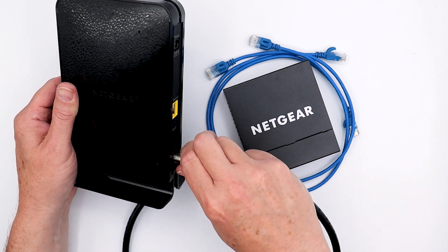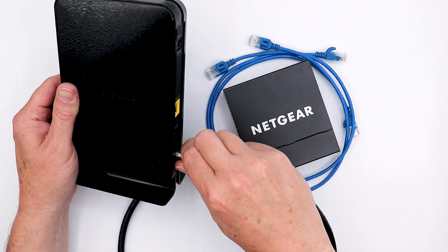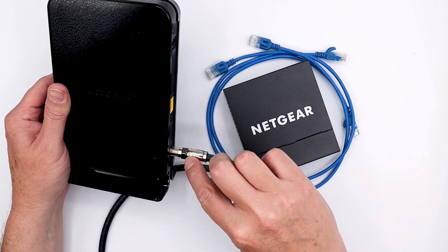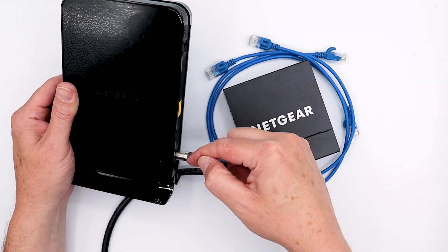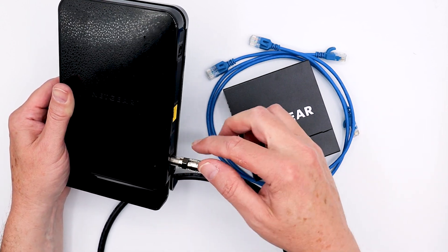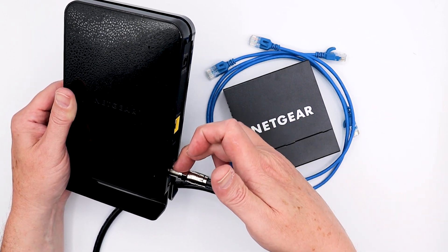It might take you a couple of tries to get it threaded on there. Hand tighten, and then if you wish, you can use a 7/16 inch wrench to tighten it a little bit more, but do not over-tighten, otherwise you could damage this female port here.